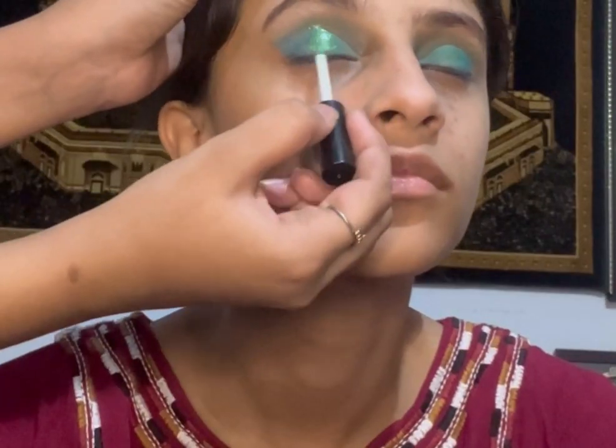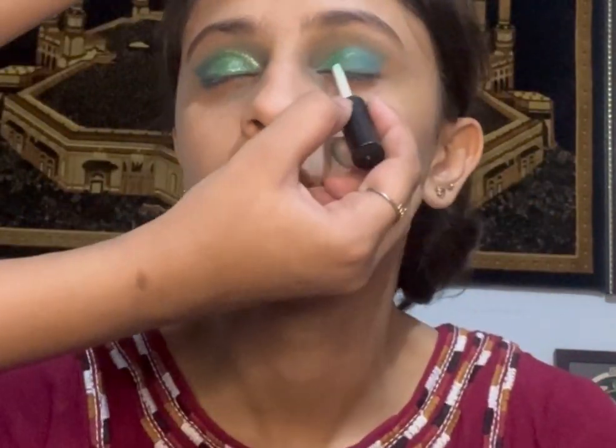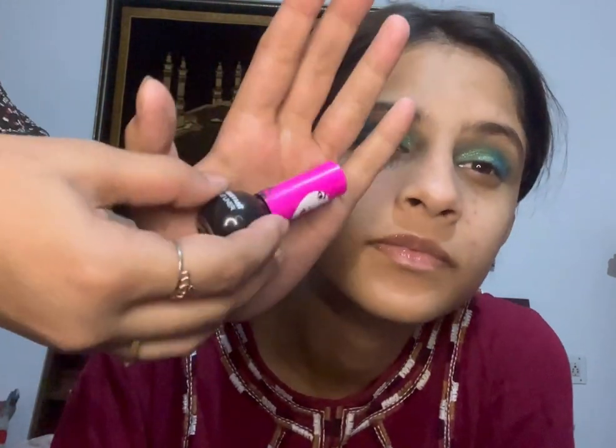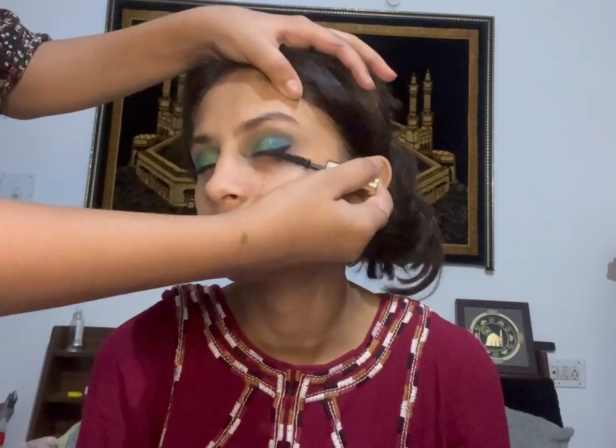After that, I'm going to apply green glitter on her eyelids, blending it with my finger since it dries quickly. Then I'm going to apply her eyeliners. As you can see, I'm applying the mascara, and after this I'm going to be applying her eyelashes.